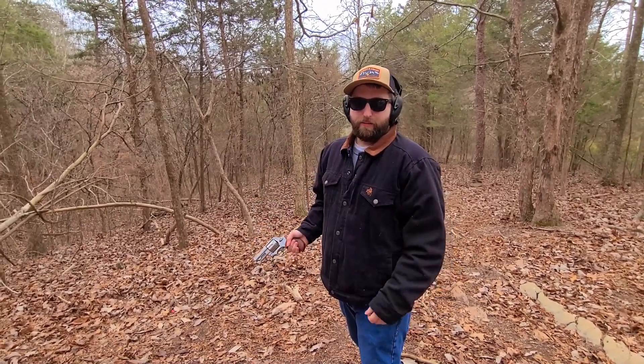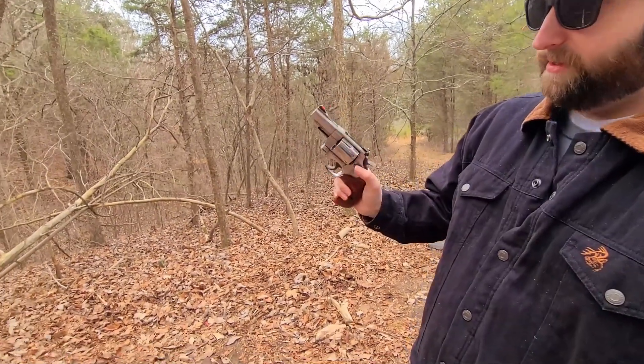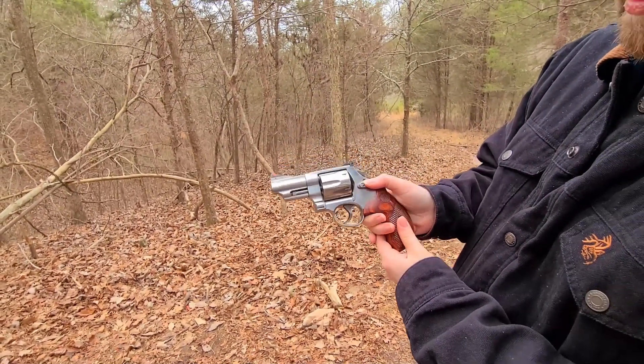Hey guys, welcome back to the channel. Today we got a brand new snub nose .44 Magnum and we're going to test it out. This is quite a bit heavier caliber than what I'm used to shooting.